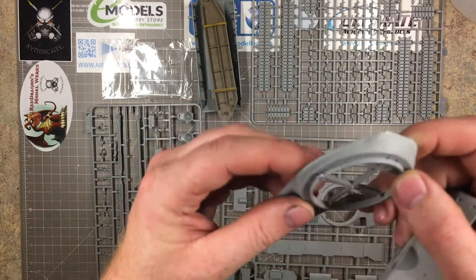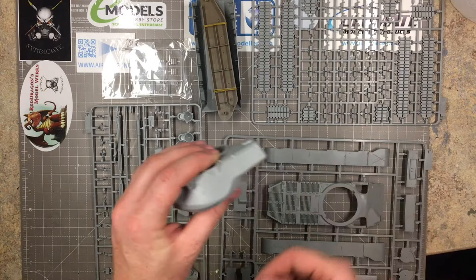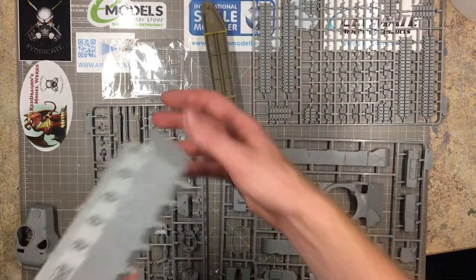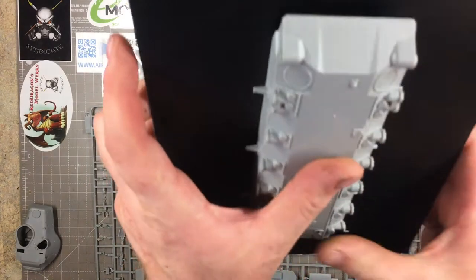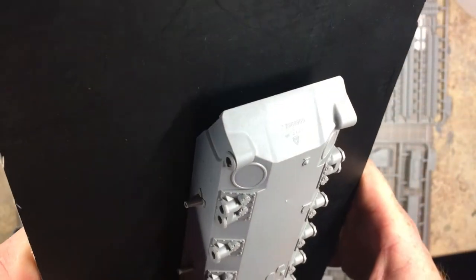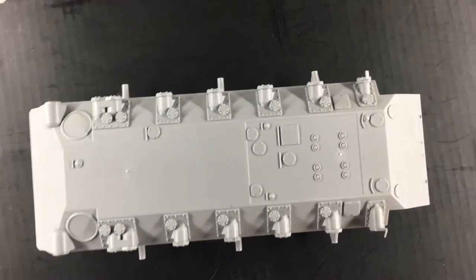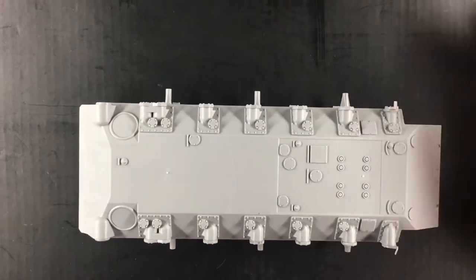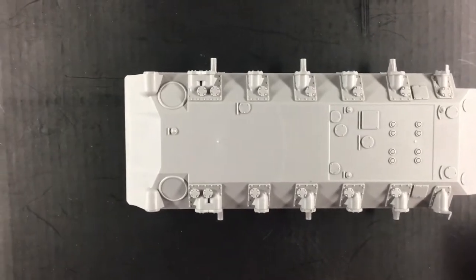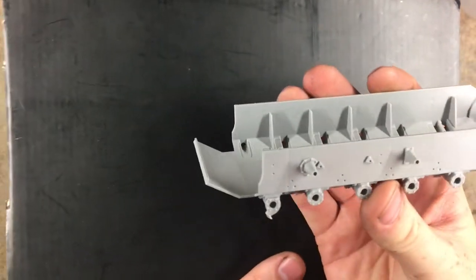The lower half of the turret has the same cast texture all over. When you join them up you'll need to do a little bit of detailing across those parts. Moving to the lower hull and jigs — the lower hull is nicely made. There's a production casting stamp on the front end. All the detail on the lower hatches is nice. There are a couple of small injection mold marks but they're on the lower hull — a bit of mud will easily cover those.